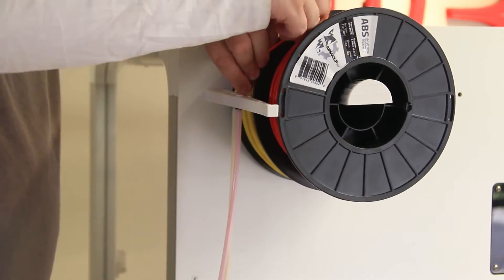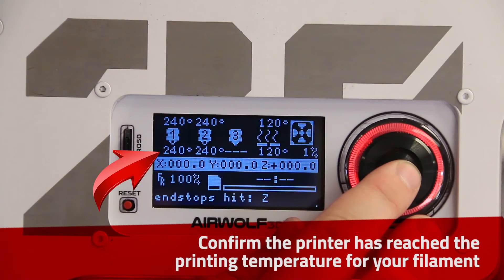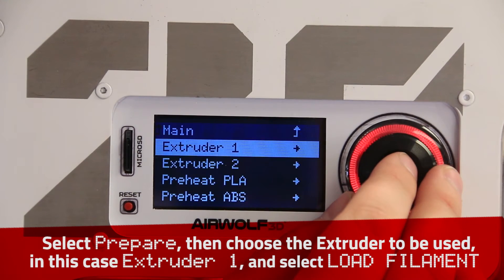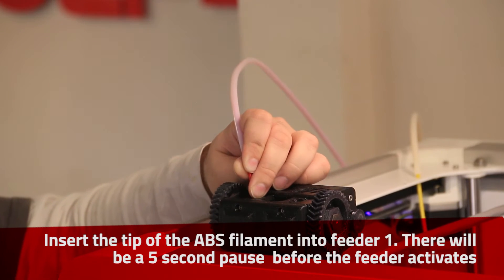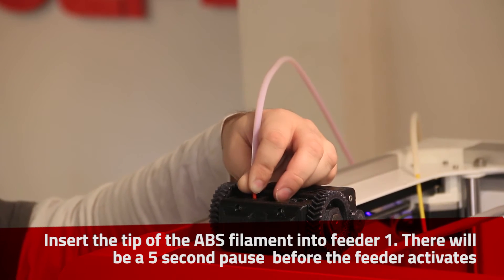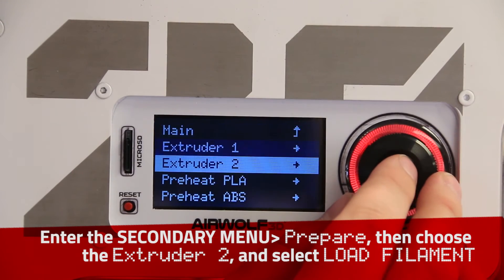Confirm the printer has reached the printing temperature for your filament. For ABS, 240 degrees is necessary. Load the filament into Nozzle 1. Repeat the operation for Nozzle 2.